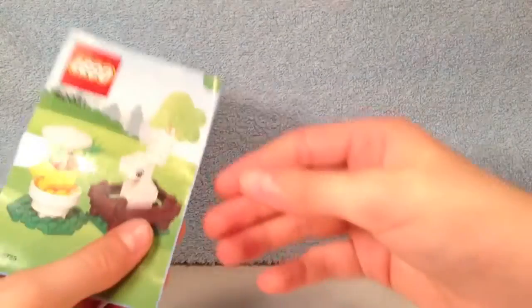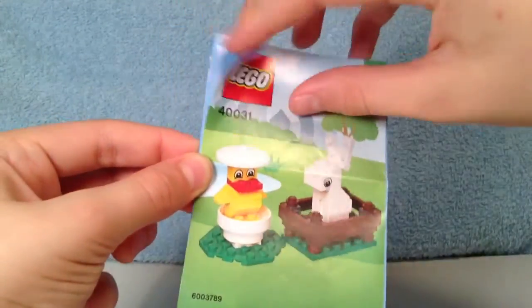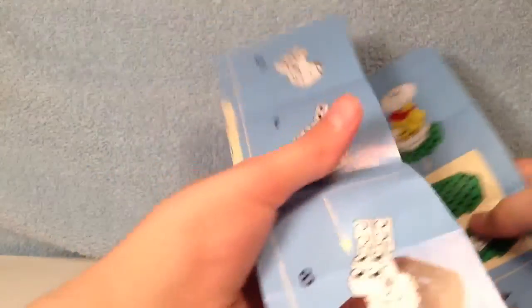Then we have the instruction manual. You can unfold this. It's basically just a pamphlet, but it shows you how to build the chick and the bunny. There's the instruction manual.